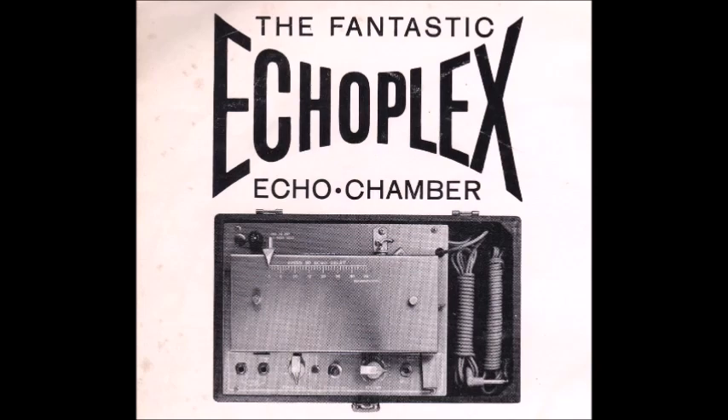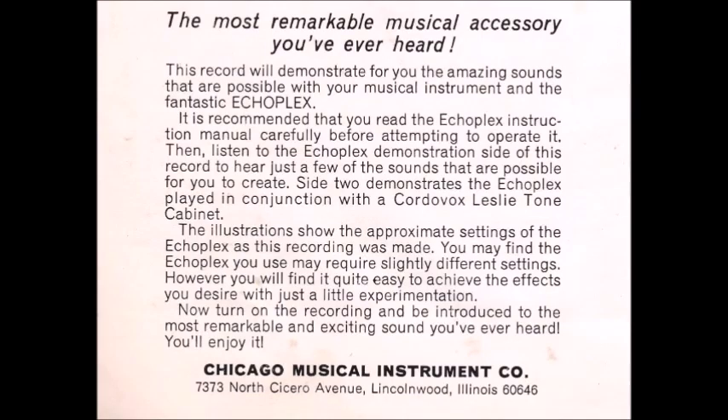The echo delay is so variable that you can close the gap for a reverberation effect or open it up for an exceedingly long delay.